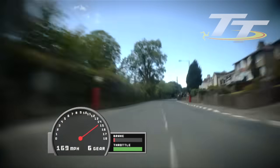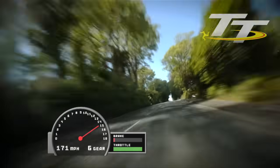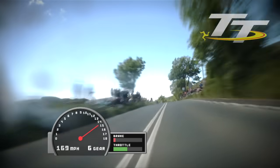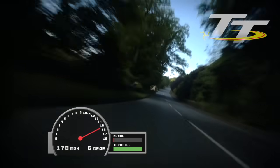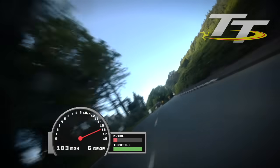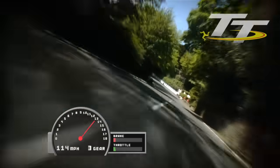That's a fully committed corner there — not lifting an absolute millimetre. The throttle wire is fully tight as we go through that corner. Sixth gear and tipping in at about 180 miles an hour. So a very committed corner. Bit of a wheelie as we come over the crest there and we start heading down towards Grieba Castle. You see the speed there reaching a maximum of almost 185 miles an hour. Back a couple of gears and on the throttle as we drive down into Grieba Castle.